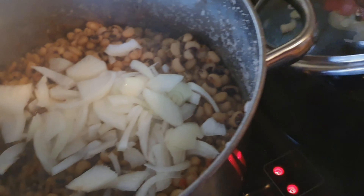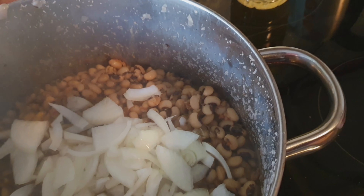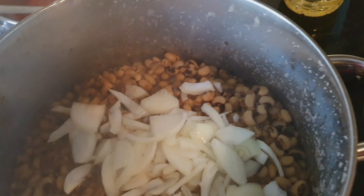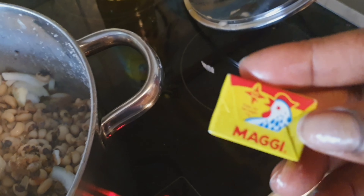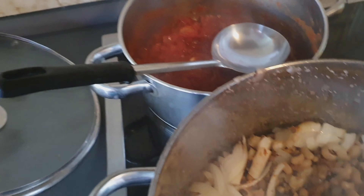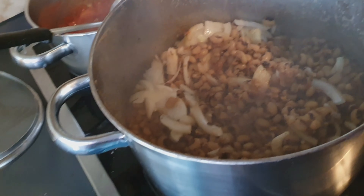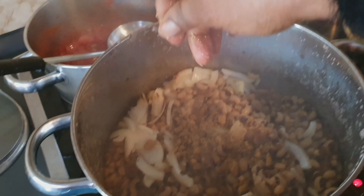You can use as many onions as you wish — I just chopped only one onion. This is the Maggi chicken. You can use any kind of Maggi that you have at home, it doesn't have to be the Maggi chicken. One is enough, but you can also use two or three — it depends on the quantity of food you're cooking.